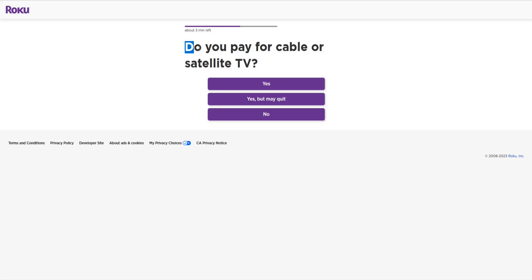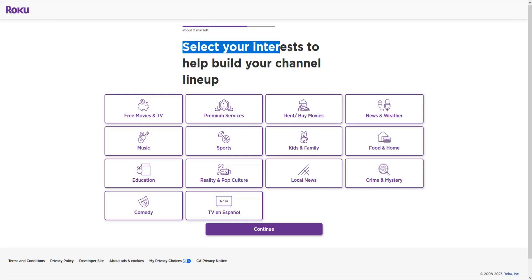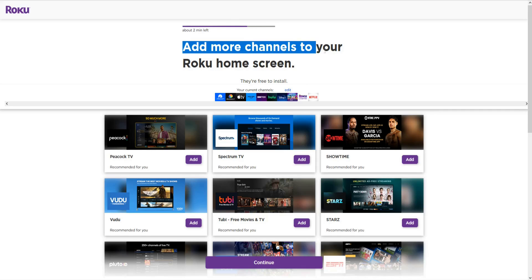It's asking do you pay for cable or satellite TV — if you do, click yes and enter that information. I don't have cable or satellite, so I'm going to click no. Then it asks if you currently subscribe to any of these services — for me I have Hulu, Disney Plus, and HBO Max. Select the apps that you have and click continue. Then it asks you to select your interests to help build your lineup — I'm going to select free movies and TV as well as sports, and then click continue.